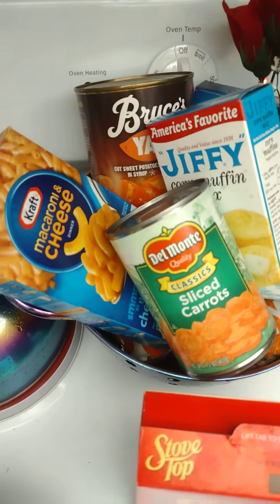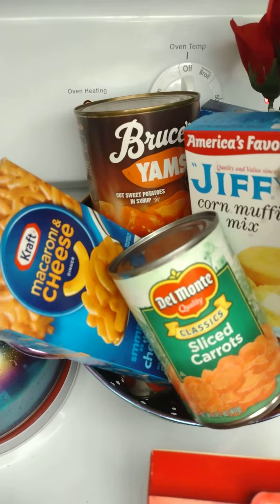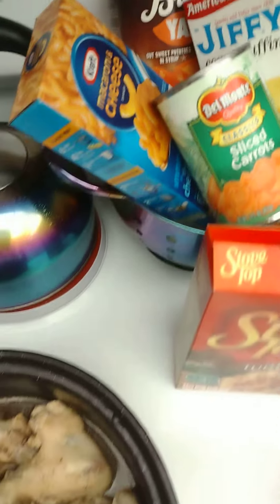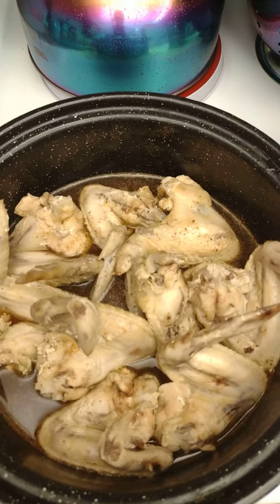I can look over here and see what I got. I got a taste for some candy yams back there — I think I see some, yeah, that's some candy yams back there. I might make some candy yams. I don't know, and now I'll show you the finished product.